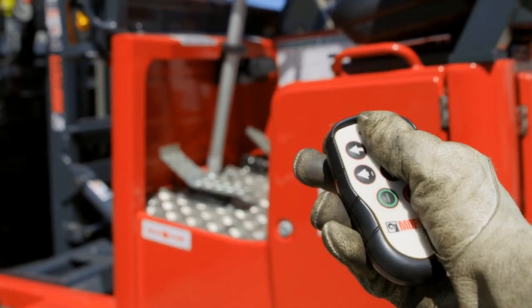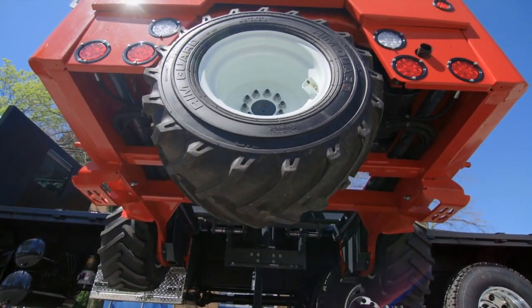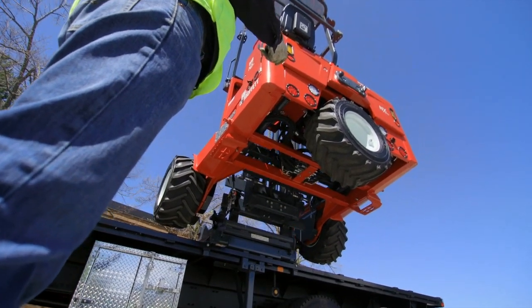Use the remote to raise the Moffitt and retract the forklift onto the kit. It's simple. The push-button remote control lets you mount and dismount from the ground in under a minute.